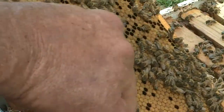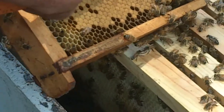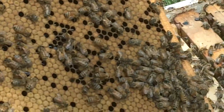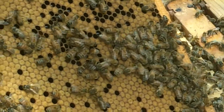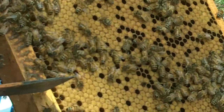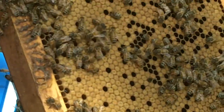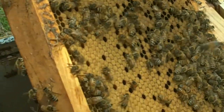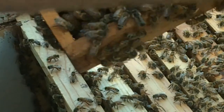Great brood pattern. You see this little bee here doing this little shaking, kind of a big dance? A lot of these bees will start doing this little shaky thing, and what they're doing is they're doing dances depicting the location of food sources outside the hive. It's called the honeybee dance, and that's their way of communicating.